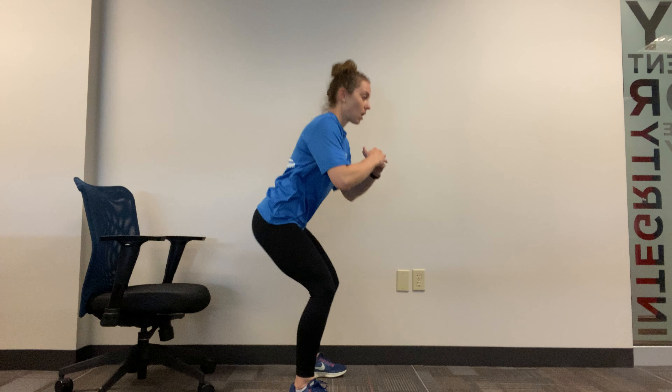One thing I want to note is when we squat, we want to make sure that our knees are staying behind our toes. We're not jutting our knees forward, which is very common. We want to make sure that our heels stay on the ground. A good way to tell if your heels are on the ground is if you can wiggle your toes at the bottom part of the squat. Make sure your knees are behind your toes and that all of the weight is on your heels and not on the forward part of your foot.